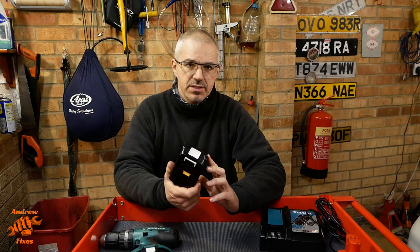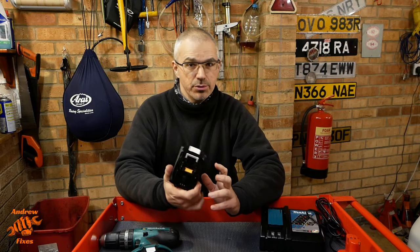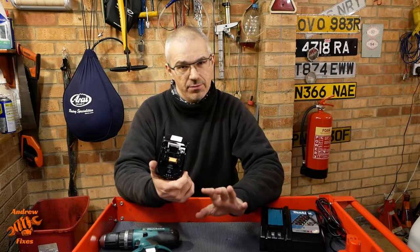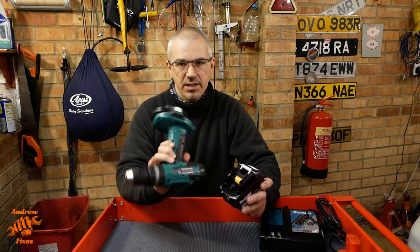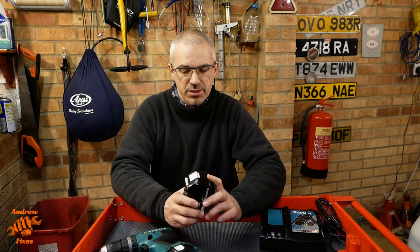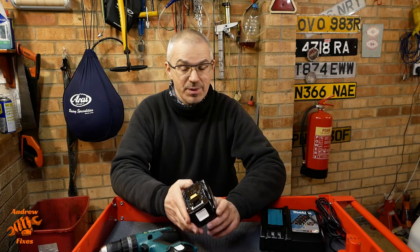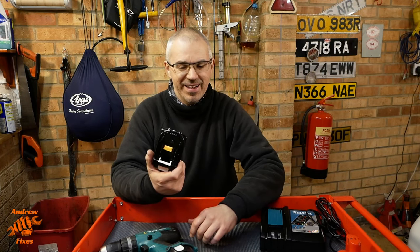I've tried to research whether the cutoff is in the battery or in the tool, and as far as I can tell it's in the tool, not in the battery. I think these have got some basic short circuit and thermal overload protection within them, but not that voltage cutoff. That means if you're going to use this battery with that adapter you probably need to be a little bit careful about not discharging the battery too far, because I suspect you could discharge it too far if you just kept going until the tool stopped. I don't know that for certain — just to make that clear — but I suspect you probably could. These are about 60 to 70 quid so I'm not going to test it.